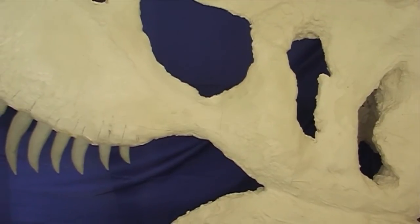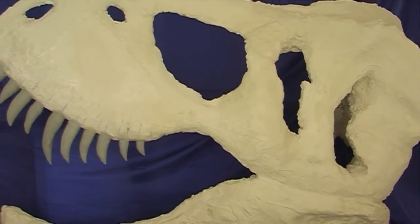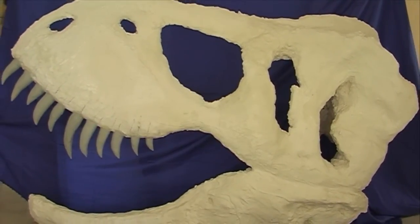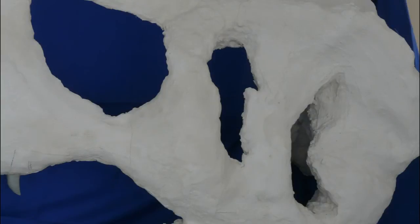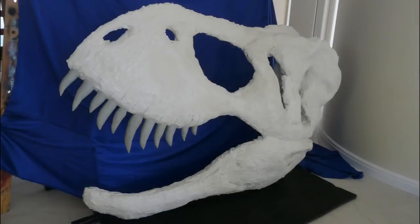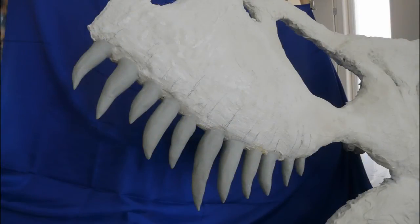What I'm thinking of doing, once I get this fully done and painted, is perhaps making a mold of that and creating a skin from it — so it'd be really lightweight. It'll really come alive when it's painted to look like fossilized bone.